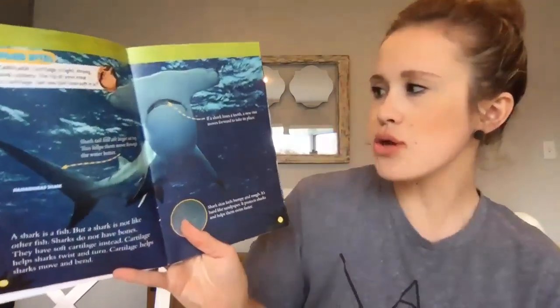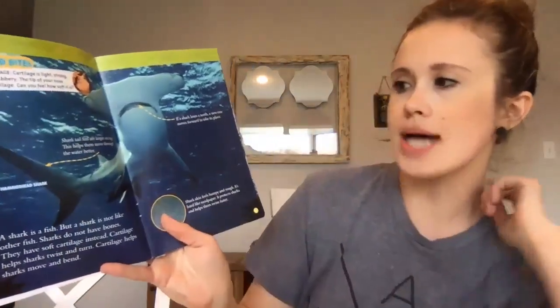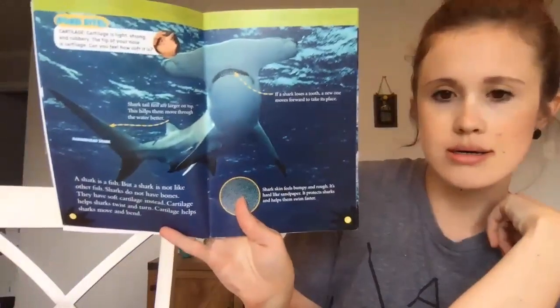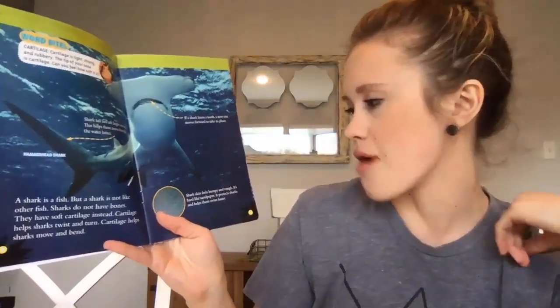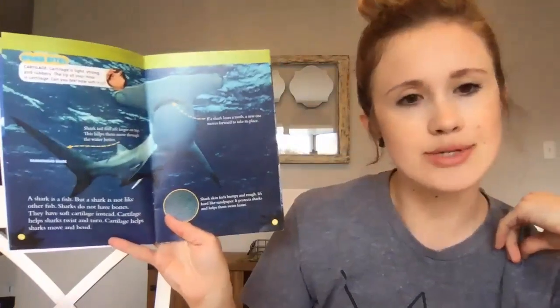If a shark loses a tooth, a new one moves forward to take its place. Shark tail fins are larger on top, which helps them move through the water better. Here is a hammerhead shark. The shark's skin feels bumpy and rough — hard like sandpaper. It protects sharks and helps them swim faster.